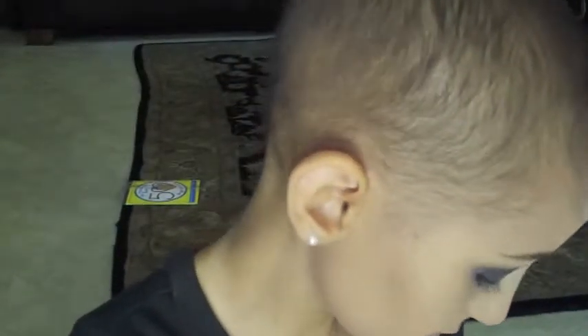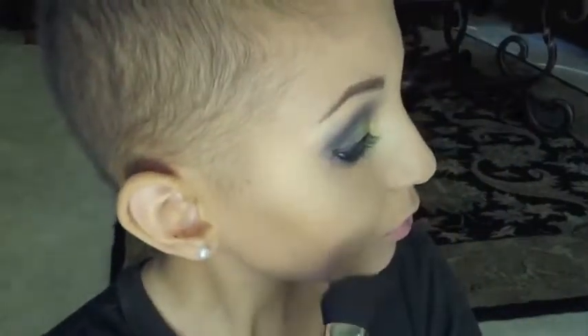For our blush color we're going to be using a bronze shade from MAC — it's a mineralized skin finish. And you're just going to put that on the backs of your cheeks, right above your contour.